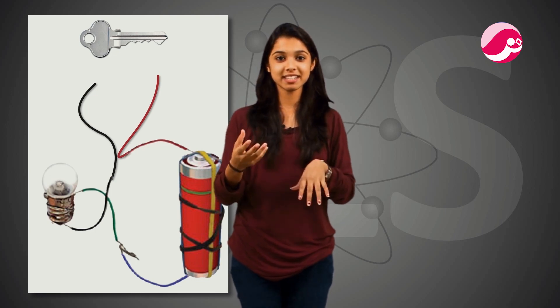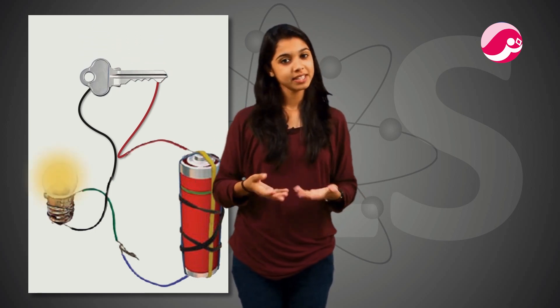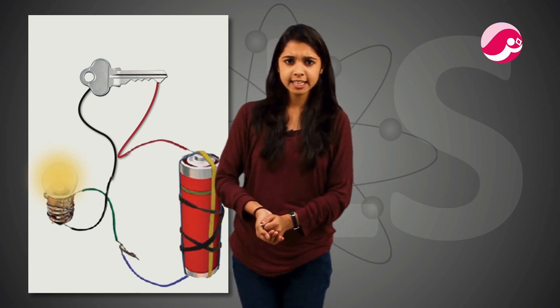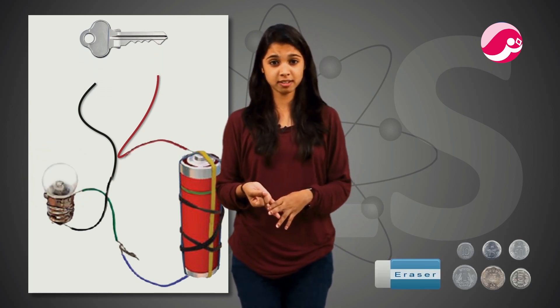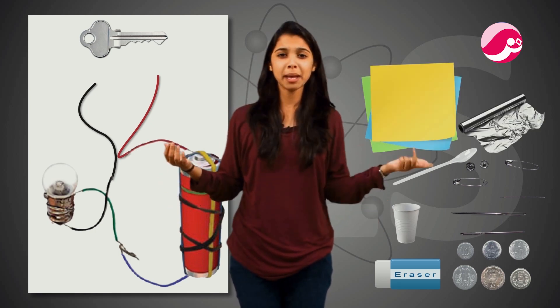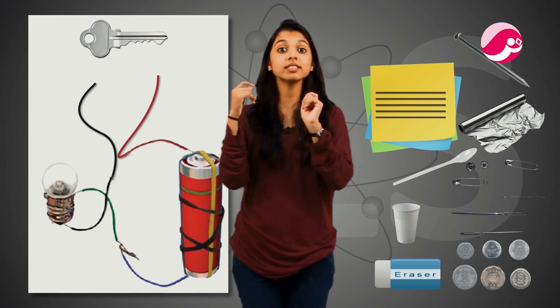We use a safety pin, then one key, and we see that the light is shining — it glows. Now, in place of the safety pin, we connect other items that we can find in the house: coins, rubber, glass, pins, plastic, aluminum foil, paper, pencil lead, and so on. We need to make sure the two wires do not touch each other directly.